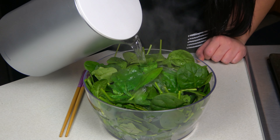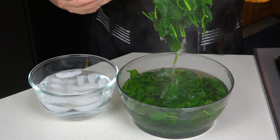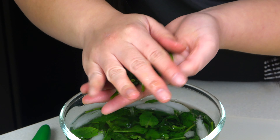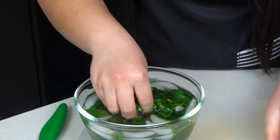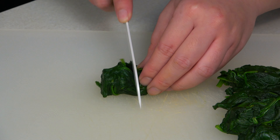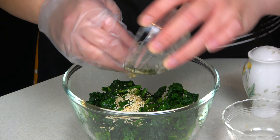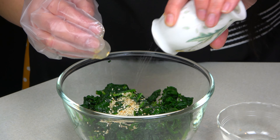For the spinach, I quickly blanch them with boiling water, let them soak for 2 minutes, then transfer them to an ice bath to stop the cooking and keep them green. Then I squeeze out all the excess water. Spinach shrinks a lot when cooked since they contain 90% water, so you may need to get more than you think. I give them a few cuts to make them shorter so they'll be easier to mix into the rice. To give the spinach some flavor, I'm adding roasted sesame seeds, sesame oil, and salt. Mix them up really well and set aside.